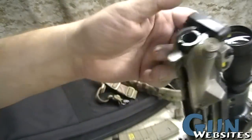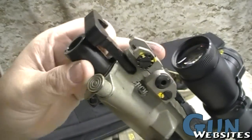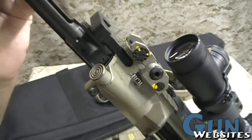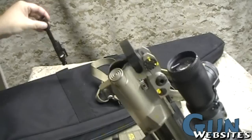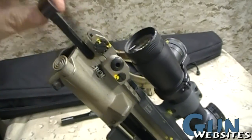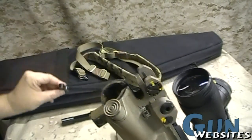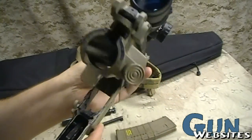Next, we're going to pinch the latch on the charging handle and slowly pull back the bolt. Now I'm going to pull the bolt carrier out and set that down. The charging handle will drop out, and that's basically as much as you're going to take it apart for cleaning.